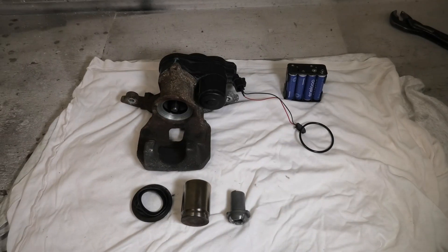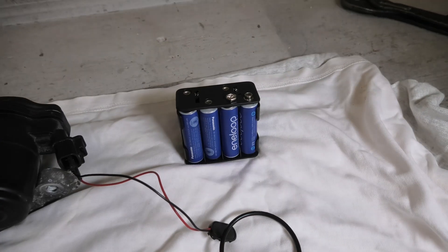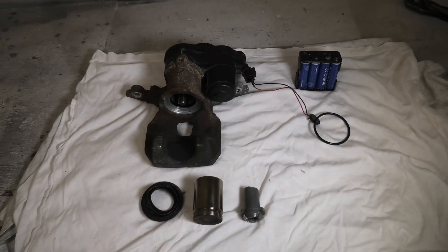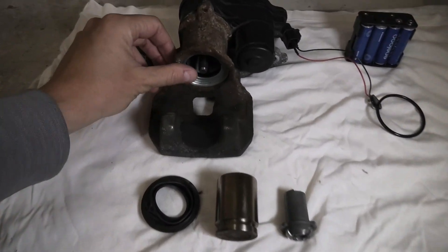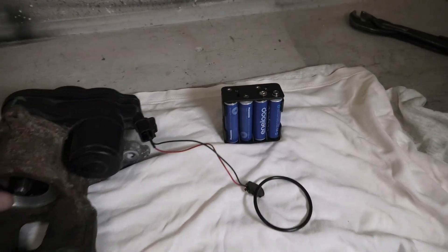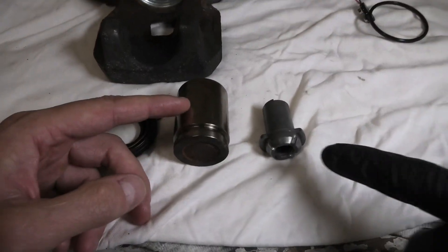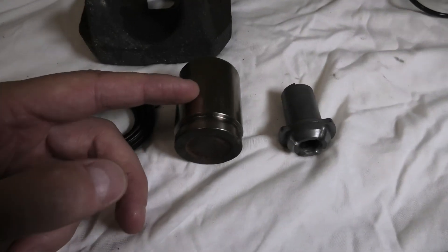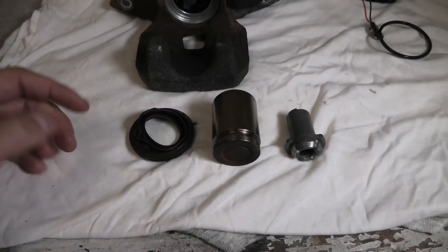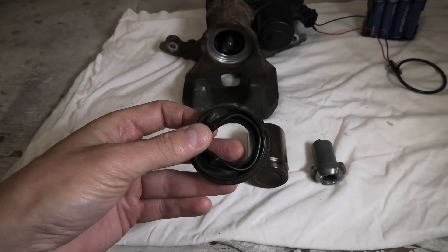There are a couple of mistakes that can happen if you use an external battery to service your rear brakes. First of all, if you retract the piston all the way back and you don't disconnect the power, what will start happening is the pressure nut will rotate the piston and in turn it will damage the rubber boot.